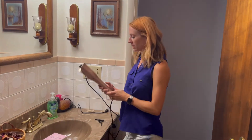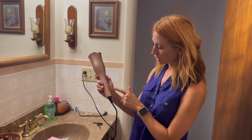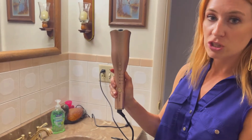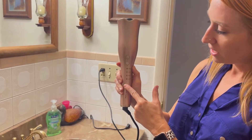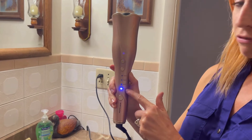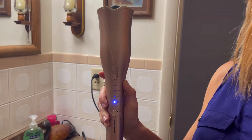So a couple of things with it. One is look at the color — absolutely love it. So it's going to be really easy to work. All you're going to do is this on/off button, it's actually a long press. So I have it on, but if you want it down it turns off; turn it back on, hit the button again. And then you're going to see that it's going to flash when it's still warming up, and when it is solid, that means it's already warm.